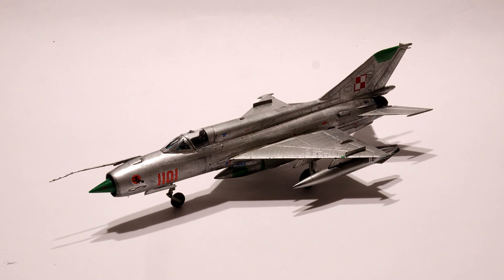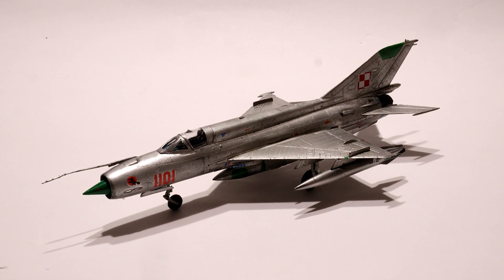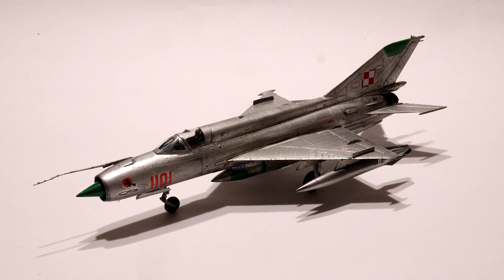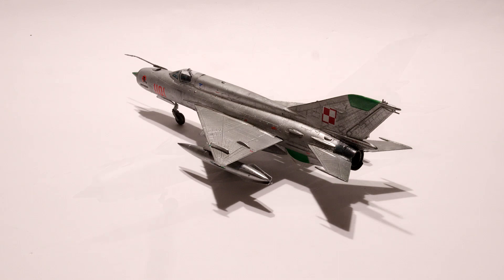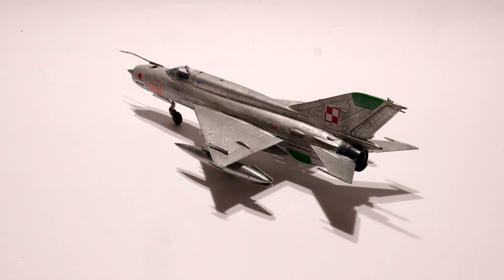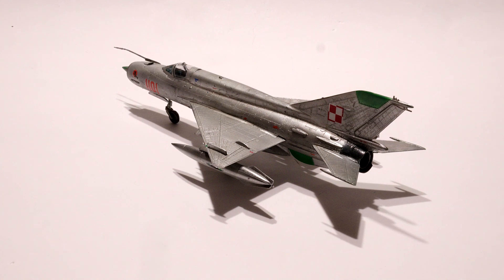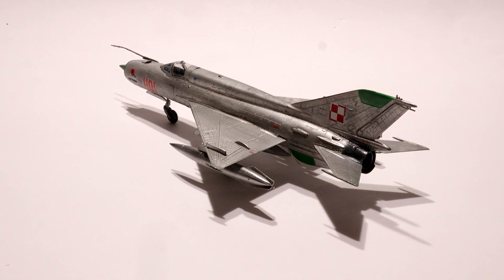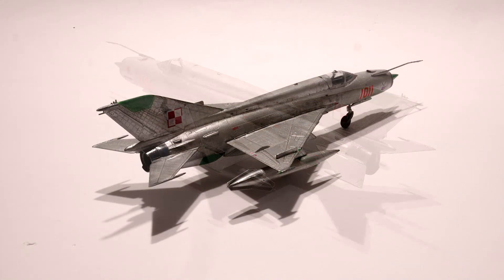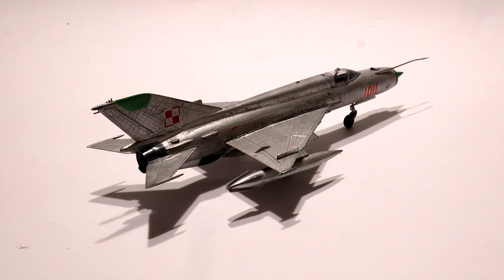Namely the connection of the wings to the fuselage, for example, but it's still possible to build a good model from it. The decals are rather weak — it's better to use aftermarket. I tested some solutions like using blue oil brush on the exhaust to imitate overheated panels.